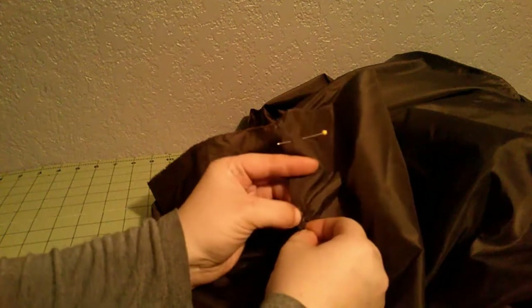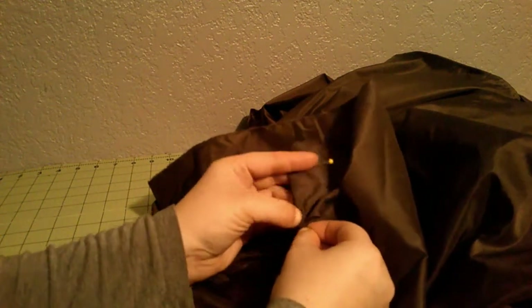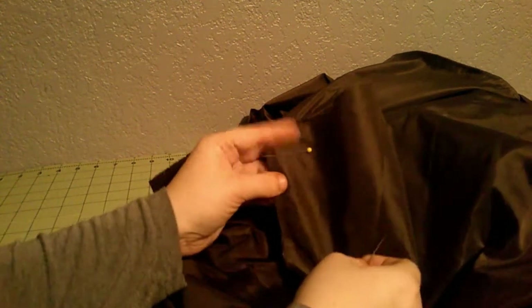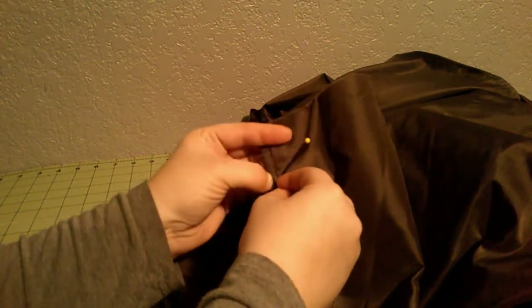First step is to work on the skirt — at least that's my first step. I don't think it really matters if you do the bodice or the skirt first, but I always do the skirt first. So over here, hand-stitching skirt panels together. After this I'll do the lining, and then we can try to attach them together.